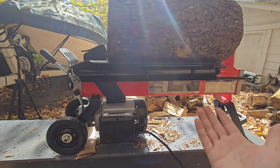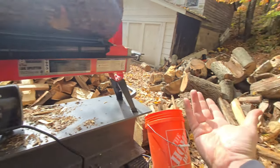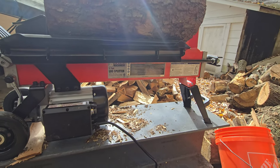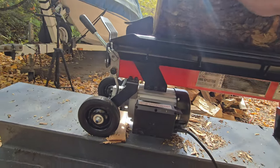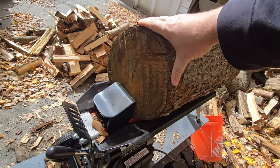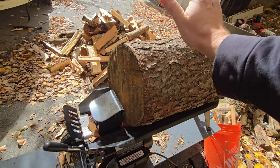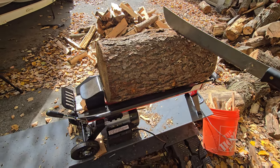I think it's about 300 bucks. Instead of dragging my big log splitter back home from camp, I just leave this here for the one in the basement. I love it. So I've got this pretty big log here — probably about 69 pounds. She's a thick cherry. Let's see if it'll split it.